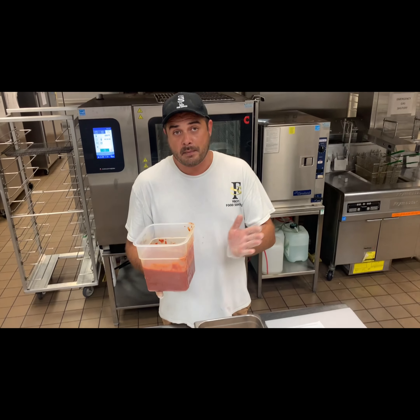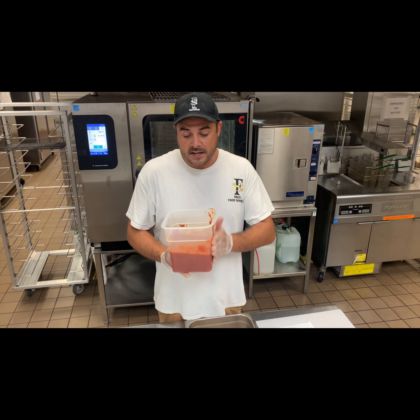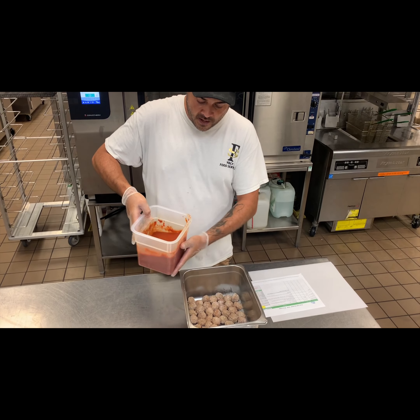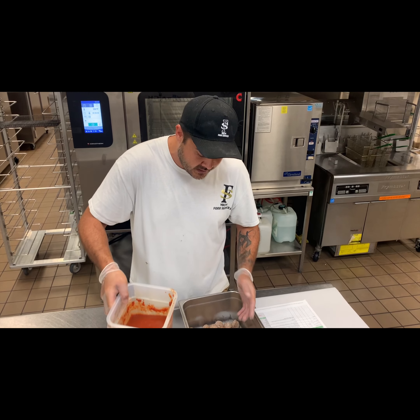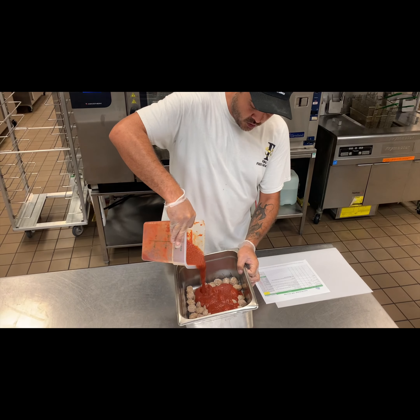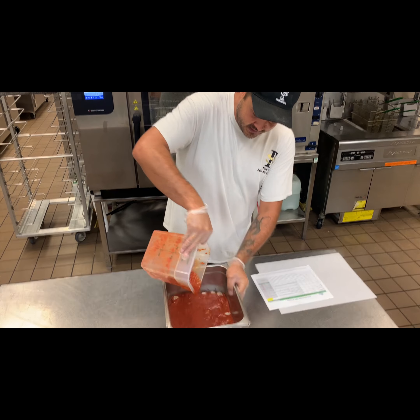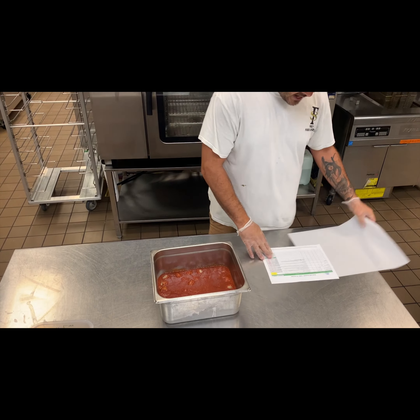At that point we take our CDT marinara sauce. This is something you can make the day before, or even a week before and freeze — just make sure it's fully thawed and ready to go. See how it's nice and loose with no frozen ice in there. At this point we're gonna pour our marinara sauce over the meatballs.